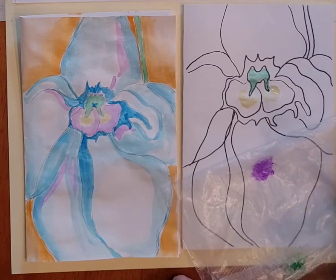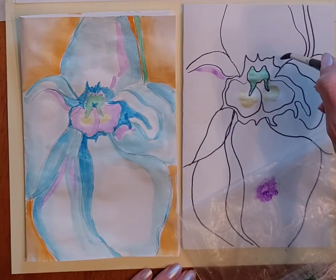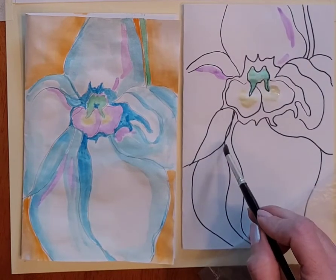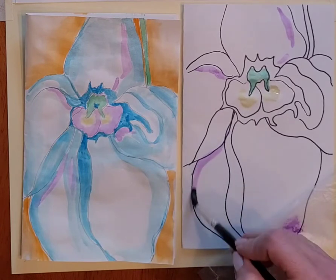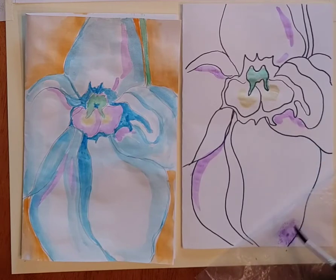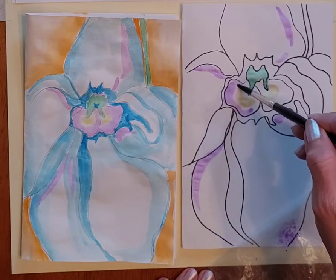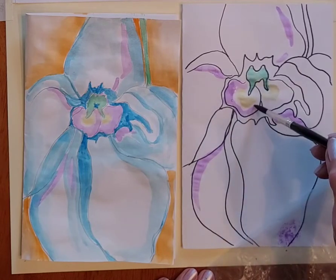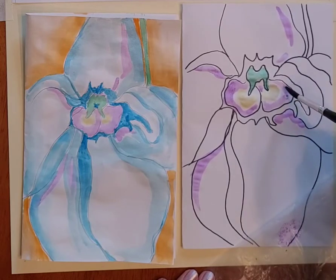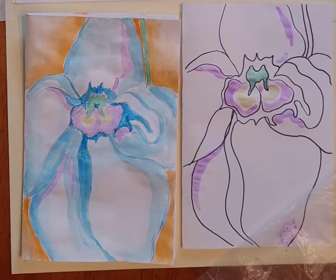My paintbrush does not need to be very wet — just a little bit wet is fine. I add a little bit of purple here, a little bit along here, and through here. Again, it doesn't have to be the same as mine. I'm trying not to let my purple touch the yellow, because those two won't blend nicely. The purple and blue would blend nicely because they're next to each other on the color wheel.